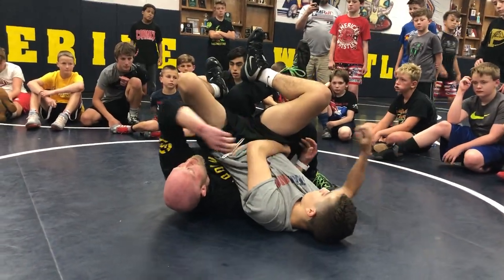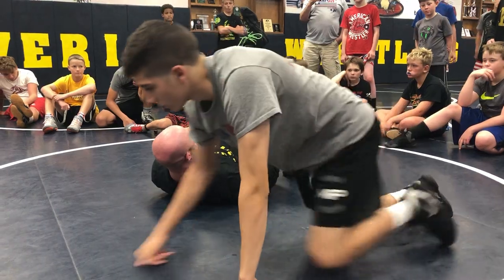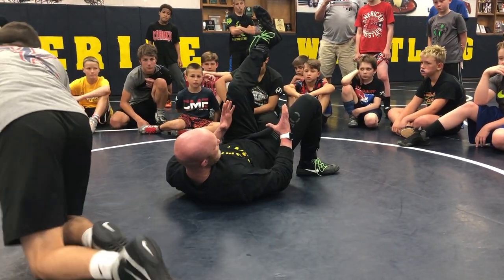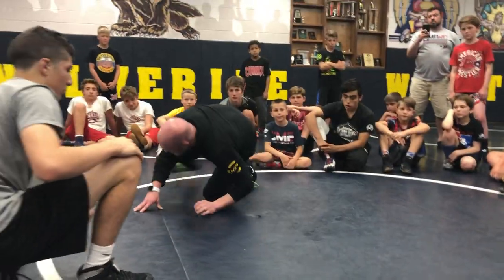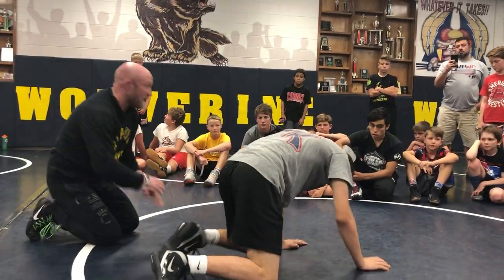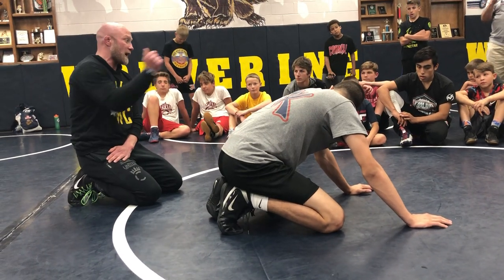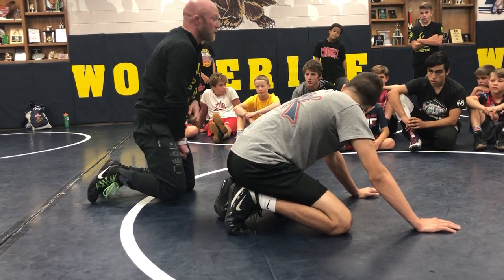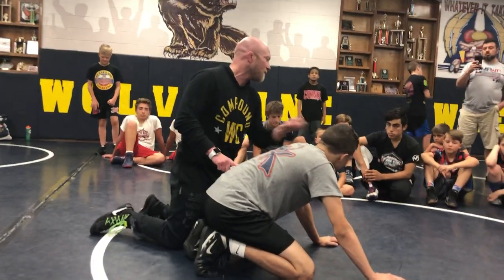Now watch this — when I pull the wrist, look where he falls. See how I cut him off before I even pulled him? I have to cut him off in order to bring him to the basket. If I just roll sideways he'll belly down every single time. And better guys, when they know they're about to get wrist-tilted, they're gonna start going with the flow and try to use that momentum to belly down.